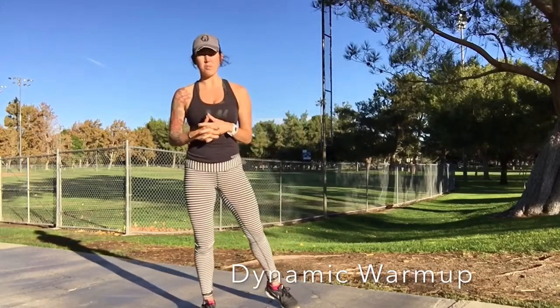Hey guys, Ashley Seeger here, Spartan SGX coach from Palmdale, California. Today we're going to do a dynamic warm-up.